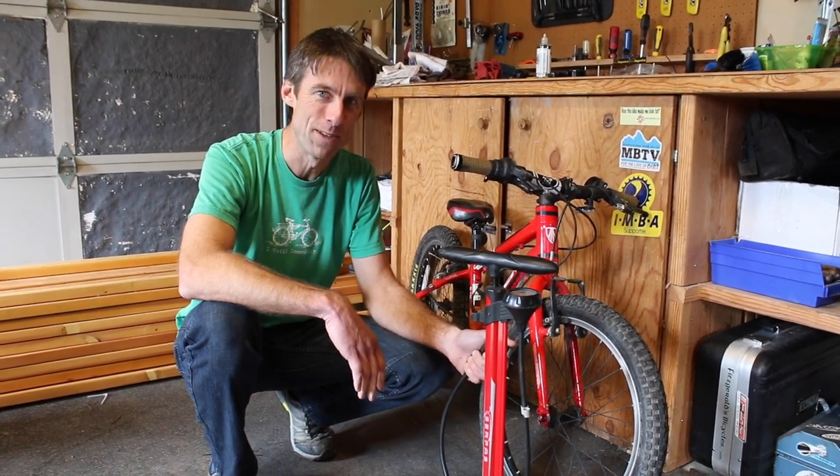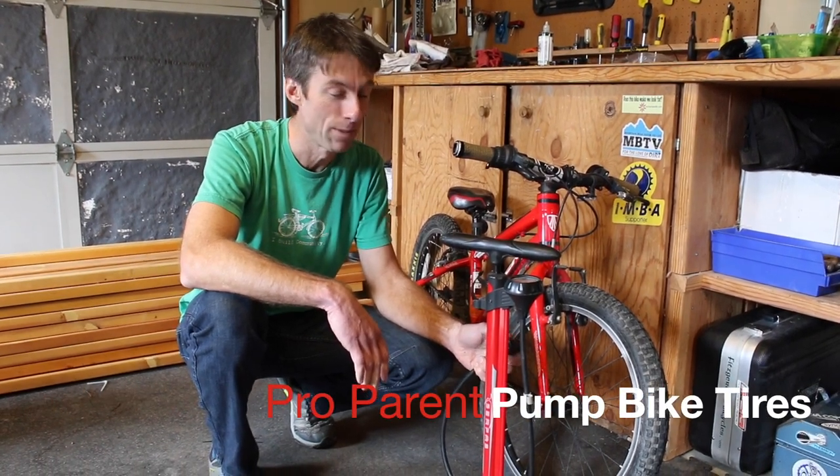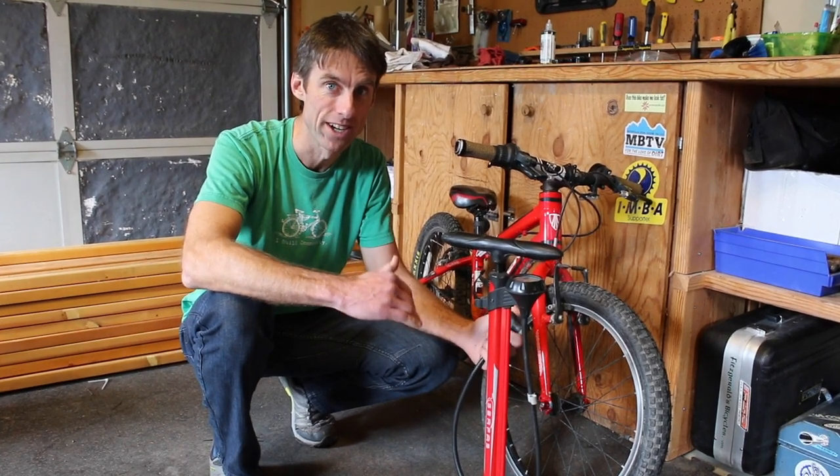Hey, what's up everybody? It's Fitzy back here with another Pro Parent Tip. Today we're going to be talking about how to properly pump up the tires on your kid's bike.